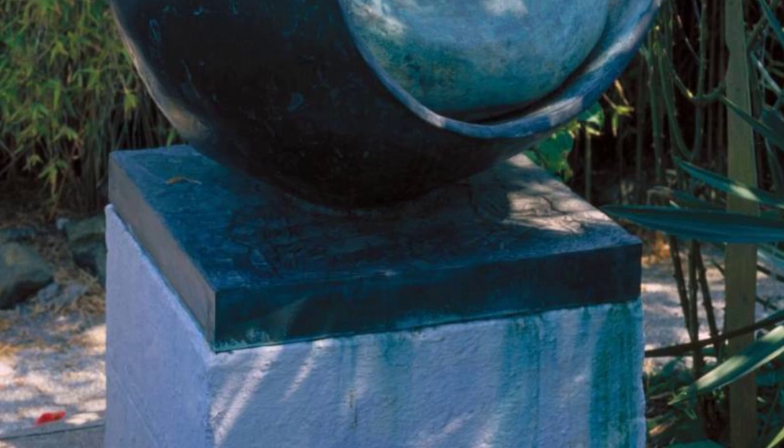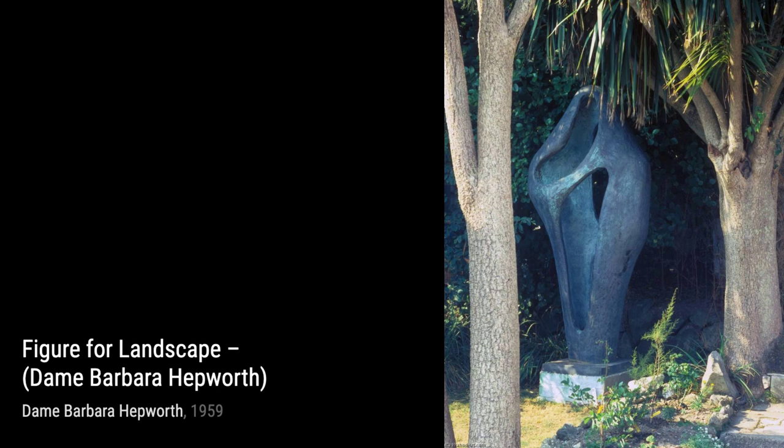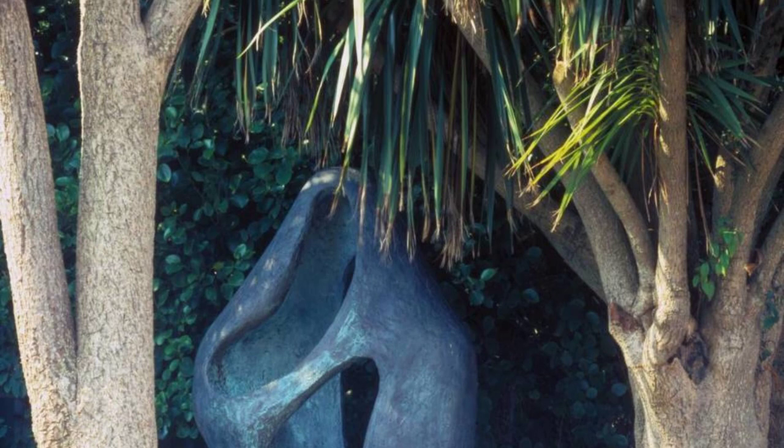Finally, we have Spring, a sculpture that embodies the energy and vibrancy of the season. The dynamic composition and the use of contrasting shapes and textures evoke a sense of renewal and growth.